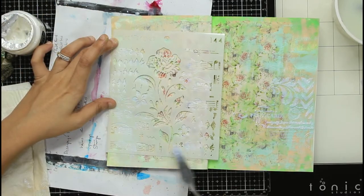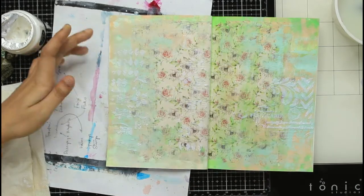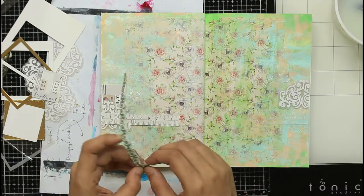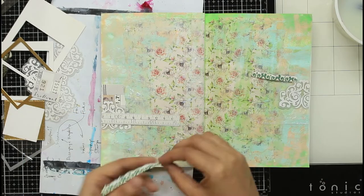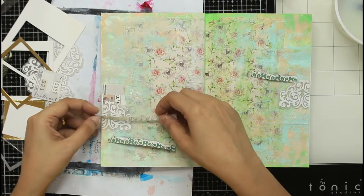The next step is to add some textures. For that I'm applying some clear texture paste through the stencils — these are the two stencils I had shown you earlier which I planned to use. Once that is dry, I decide on the layout of the page: where the characters will stand, etc.